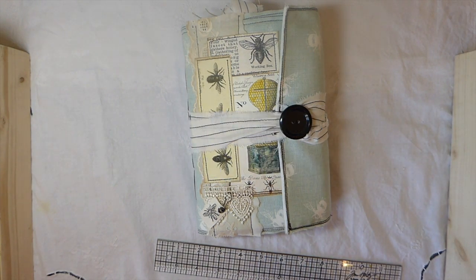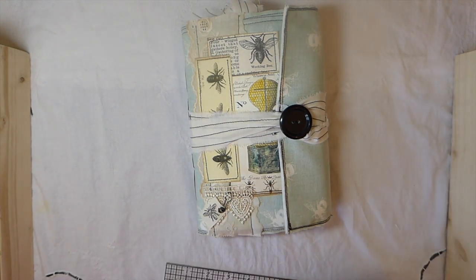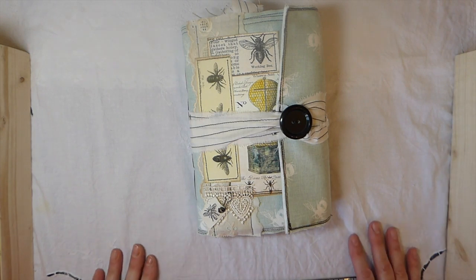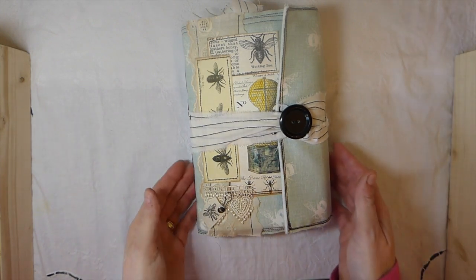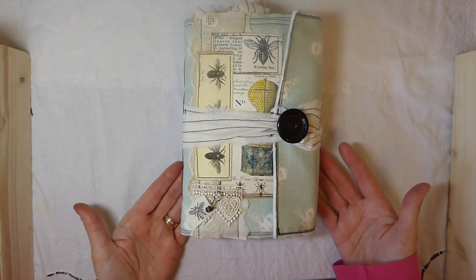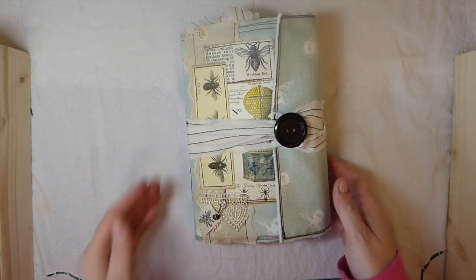Hey everybody, welcome back. Today I've got a design team project for Artie Mae's. This is using her kit, the Bee Garden. It's a beautiful kit, and you guys know I'm really into the bees at the moment, so I thought I would just carry on and work with this one. It's a beautiful kit — it's a large one. You've got a main kit and then an add-on, and I've used both of those in this journal.